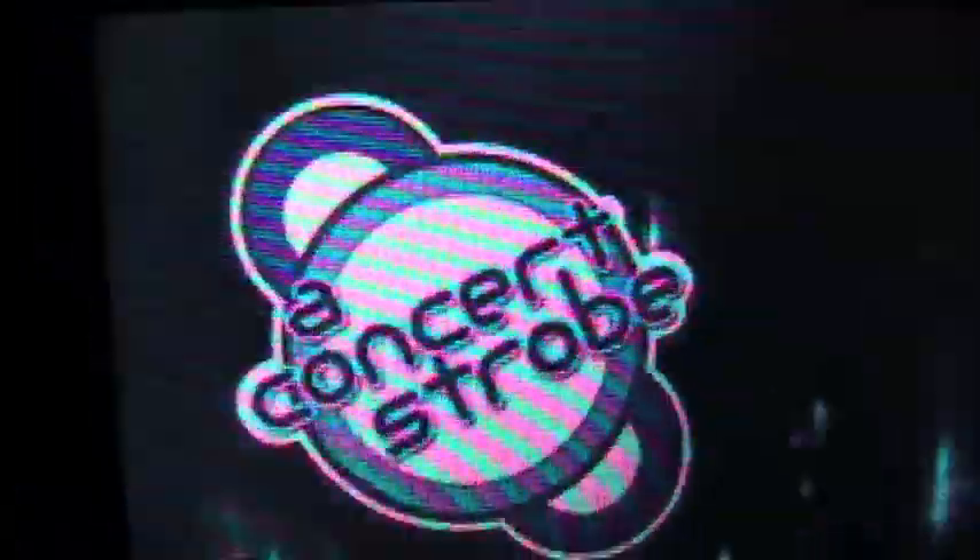Hey guys, iPhone and iPod reviewer here, and today I'm reviewing the app Concert Strobe.